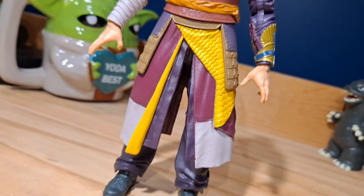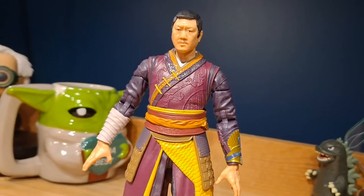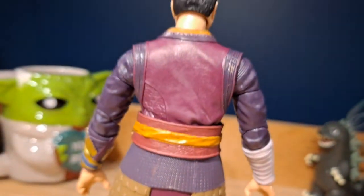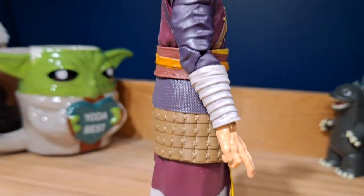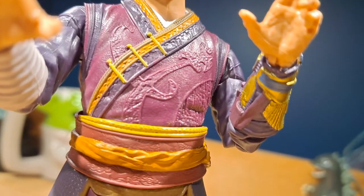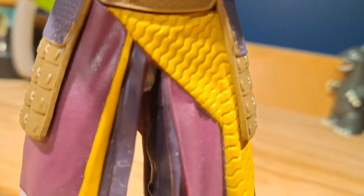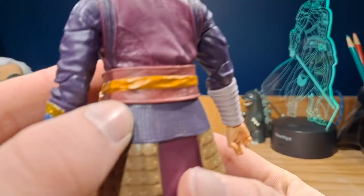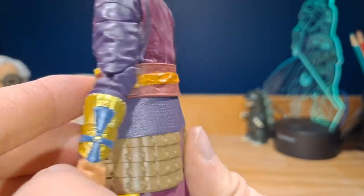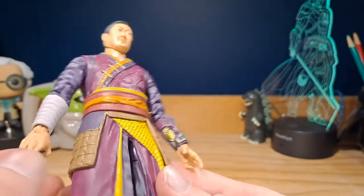Take a look at the actual figure. The sculpt is fantastic — it looks like Wong from Doctor Strange in the Multiverse of Madness, and from what we can see, this looks extremely accurate. The paint is also pretty good; I don't really see any big major paint errors. There's a little bit on the back, some brown there, but other than that the paint is really nice on this figure.